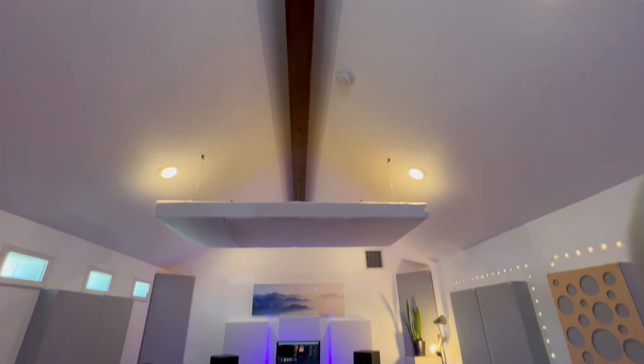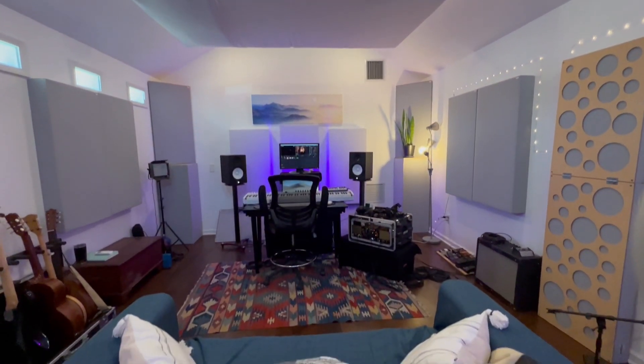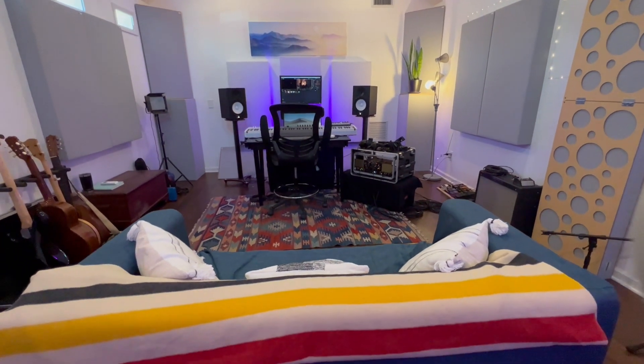When you are creating cathedral ceilings, one of the main things you have to factor in is moisture control. With a traditional cathedral ceiling, the way to control moisture is to have soffits and airflow through. The problem with that is that with soundproofing, it means we compromise our soundproofing. I'm going to talk about two different ways to design your cathedral ceiling so that you can have proper soundproofing.